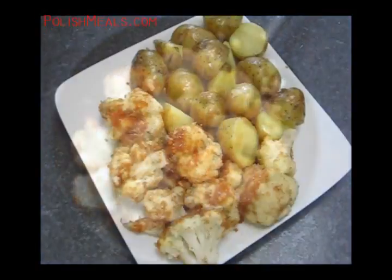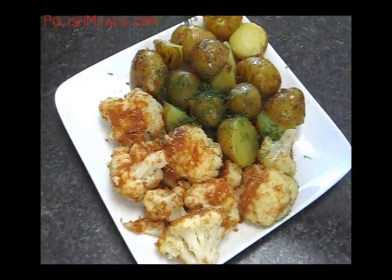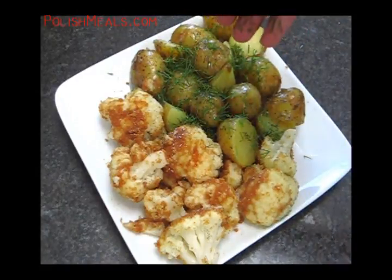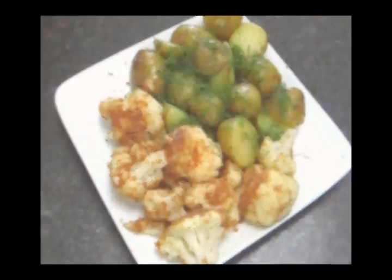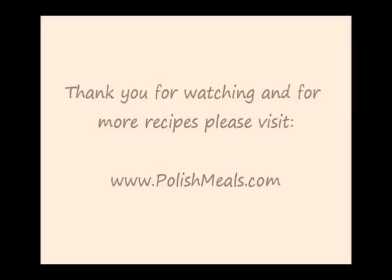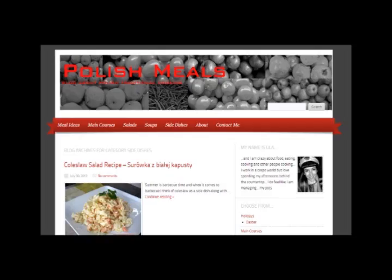Ready to serve. I'm eating it today with potatoes in skins, cooked, and fresh dill on top. Drink buttermilk with it. Thank you so much for watching. For more recipes, visit polishmeals.com. Thanks for subscribing and see you soon.